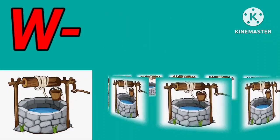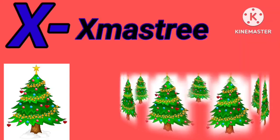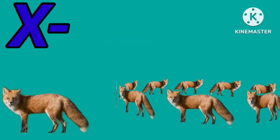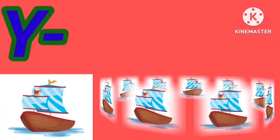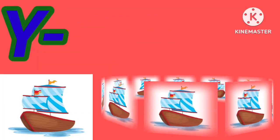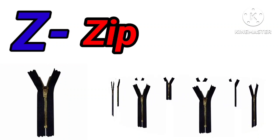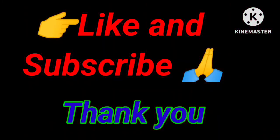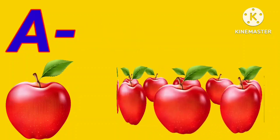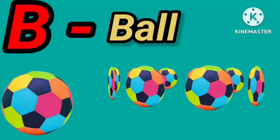W for well. W for water. X for Xmas tree. X for fox. Y for yak. Y for yacht. Z for zebra. Z for zip. Please like and subscribe my channel.